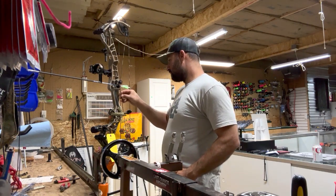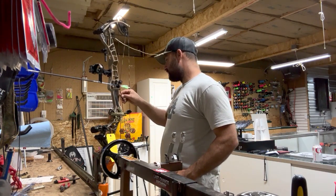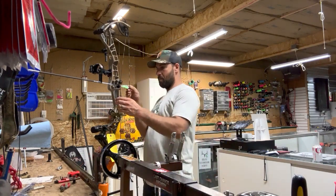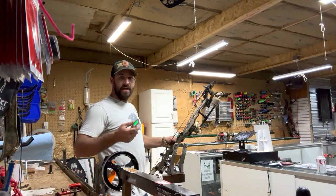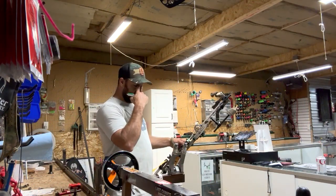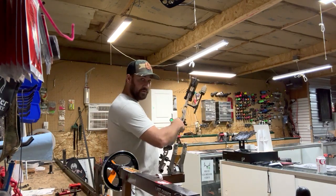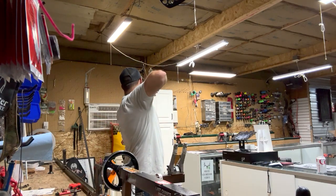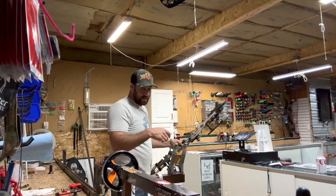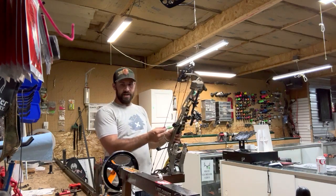The bow is level — I'm going to check the timing and check the poundage where it's maxed, then back it down to 67 pounds because that's where it came in. Always have an arrow on the bow, use a hand-held release or hand-held scale, draw it back, hold it for a second. This bow came in at 72 pounds — maxed out with a new set of custom strings, so that's right in spec.